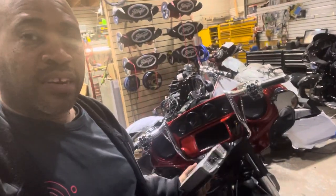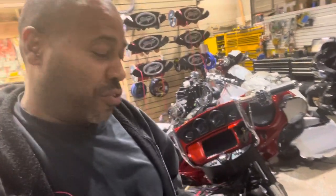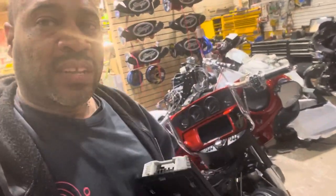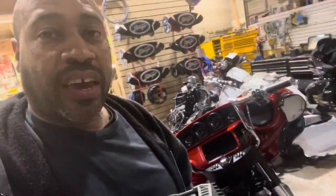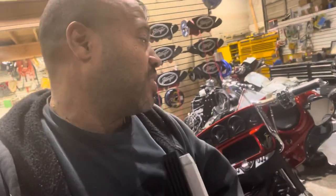We have this beautiful 2019 Harley Davidson CVO Street Glide that came in. We did a tune on this bike last year. He's got the Rockford Fosgate kit and he's not happy with it, so we're going to be upgrading to the NVS Audio Stage 3.